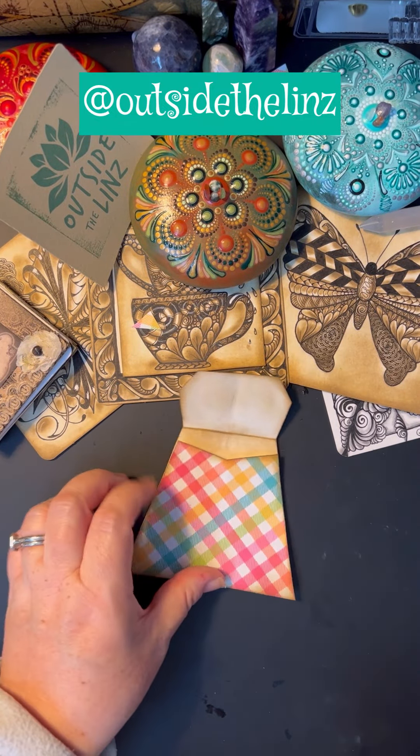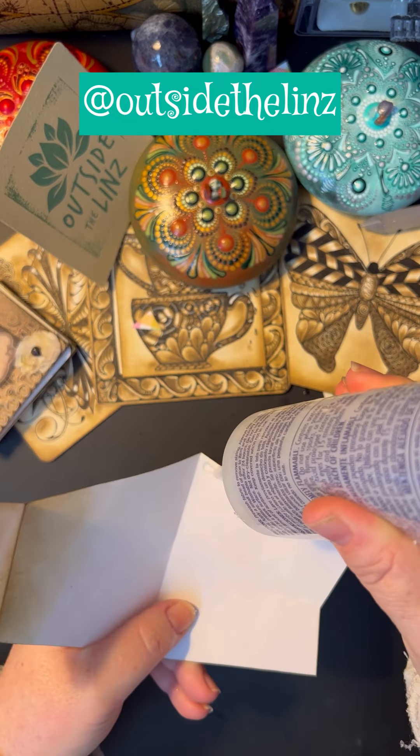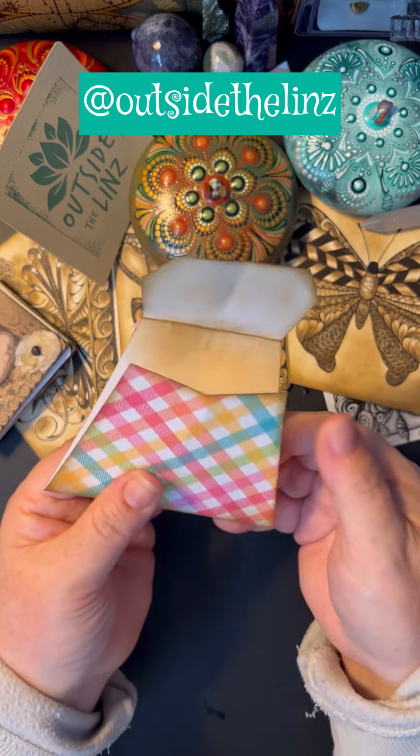These purses are not meant to hold lots of things. So now this is where we decide where we're going to glue it. Always make sure that you put the glue on the front because it's shorter than the back, so you'll know exactly how much glue to put down.